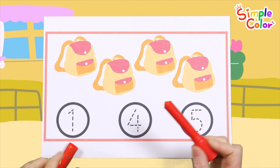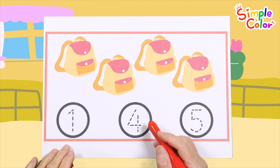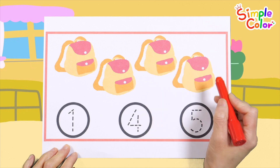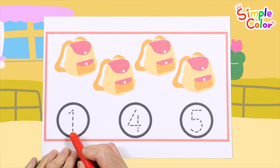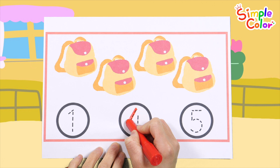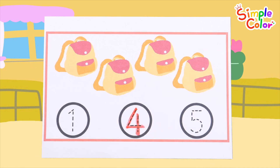Count the pictures and find the correct number. One. Two. Three. Four. Four bags. Let's find the number four and write it down. That's right! Four. Good job!